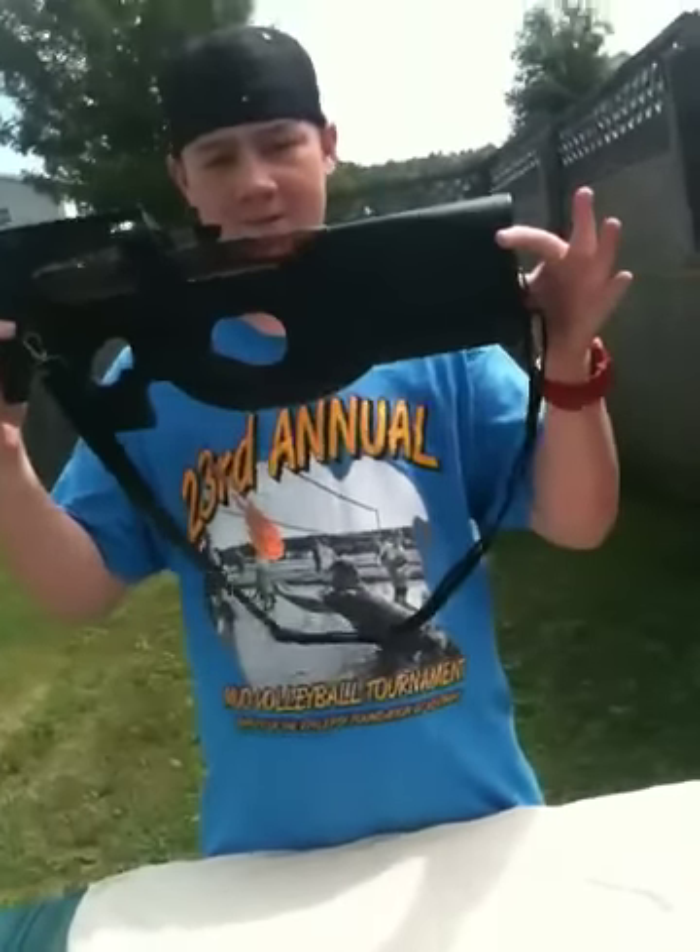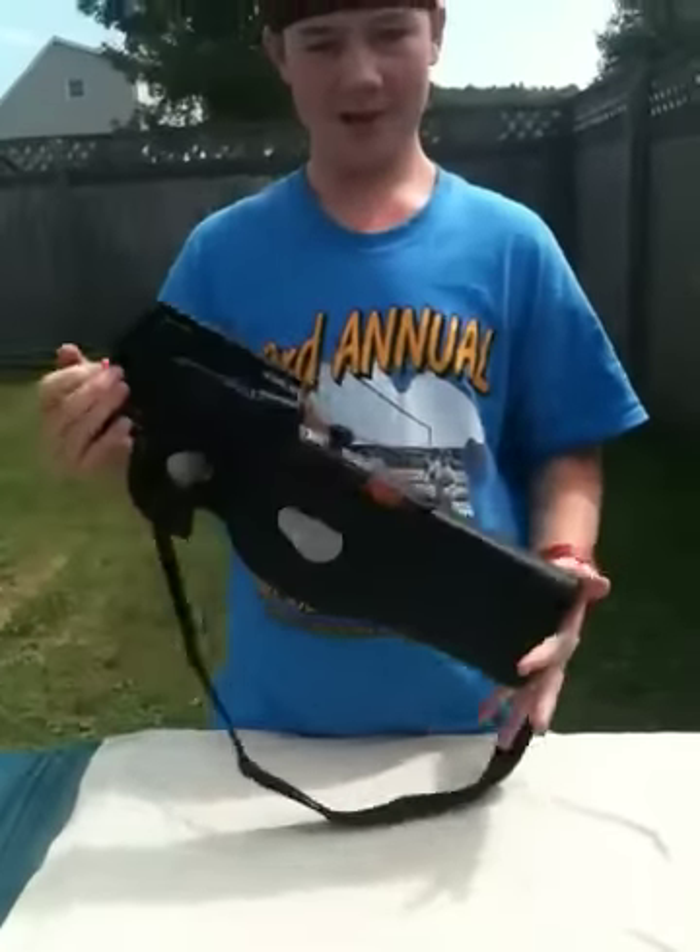Hello, today we are going to review a P90. It is fully automatic.